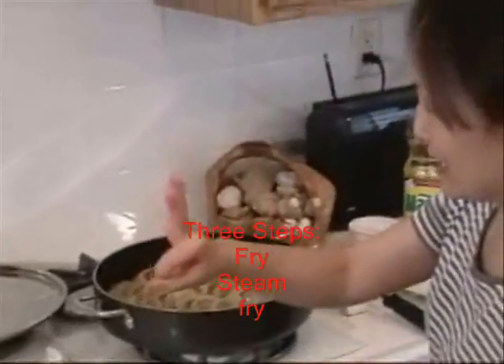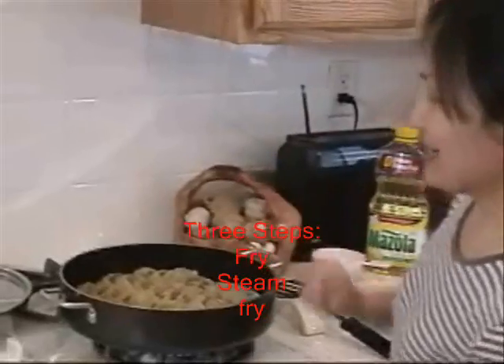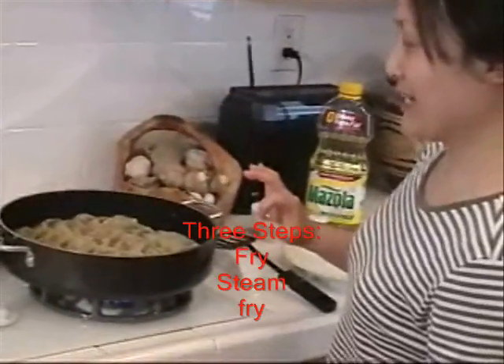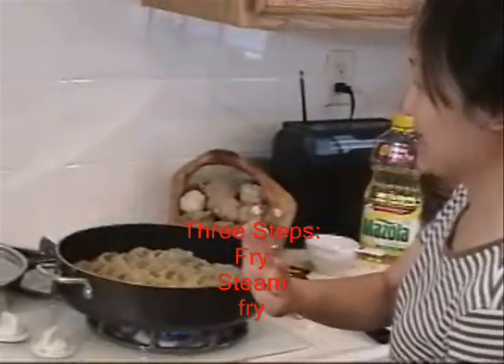Remember, three steps for the potsticker. First, fry. Second, steam — six to seven minutes. Then fry again. So: fry, steam, fry — three steps. Not just fry.